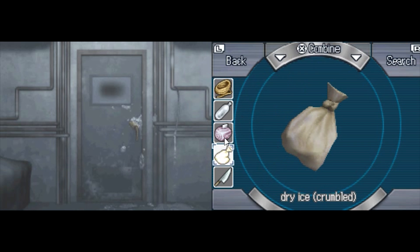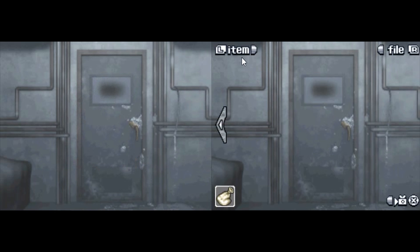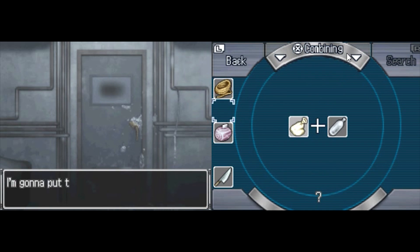Why can't we crush it with the piece of pork? Why do we have to use a piece of chicken? What the hell, Junpei? You're doing it wrong. You gotta put the crushed dry ice in the water bottle. Now we combine it with the water bottle. Jesus.